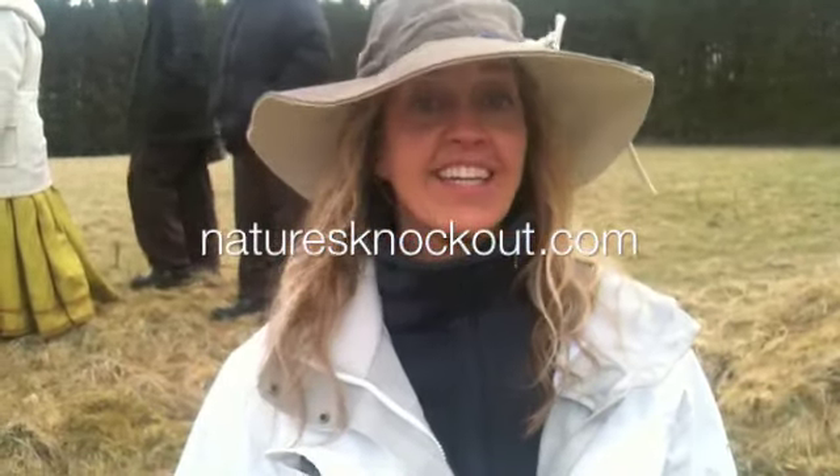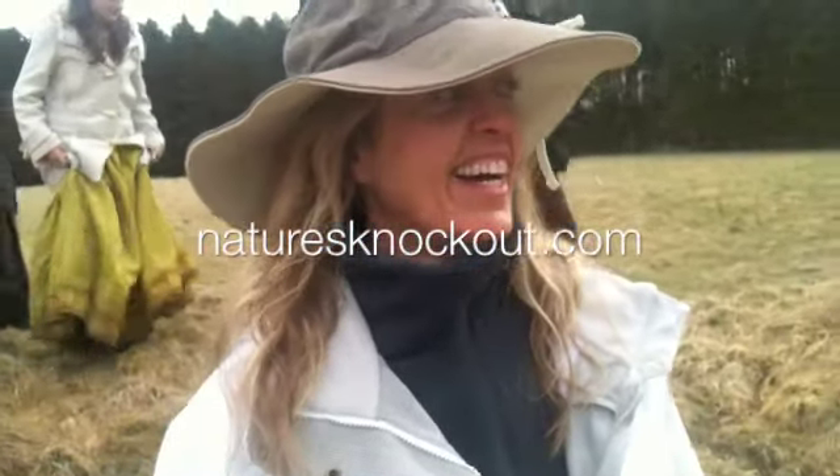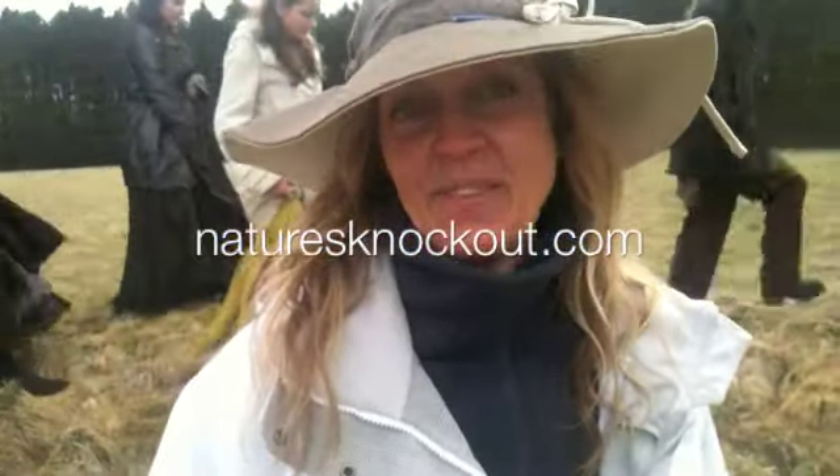Hey guys, we are by another castle getting ready to be told what to do — getting ready to shoot. I'll keep you posted.